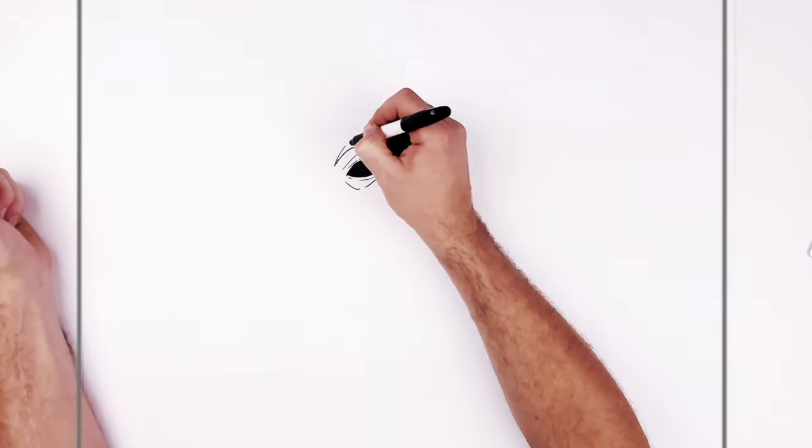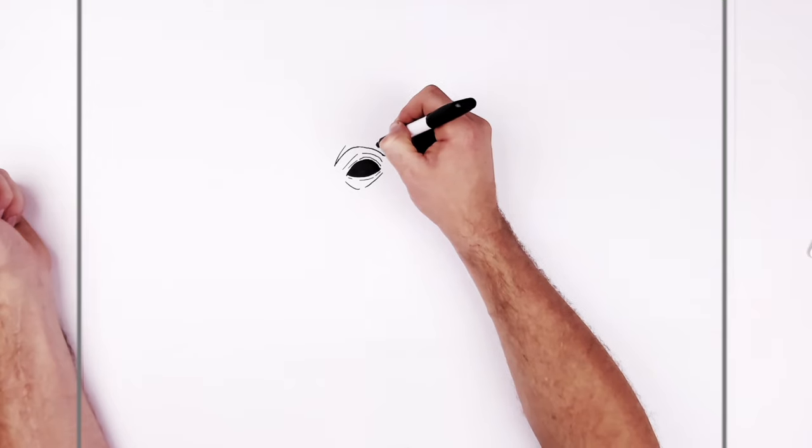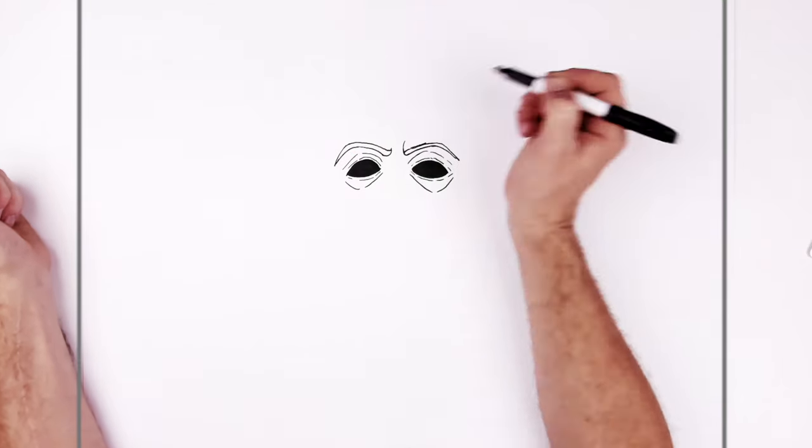And then we have eyebrows. So like big frowning sort of - it's like a white clown mask or something as well. It's like take up like that. And then you like an inside portion. And they're like skinny and weird looking. And then this side as well. They don't have to be even because the mask is like all sort of burnt and old.